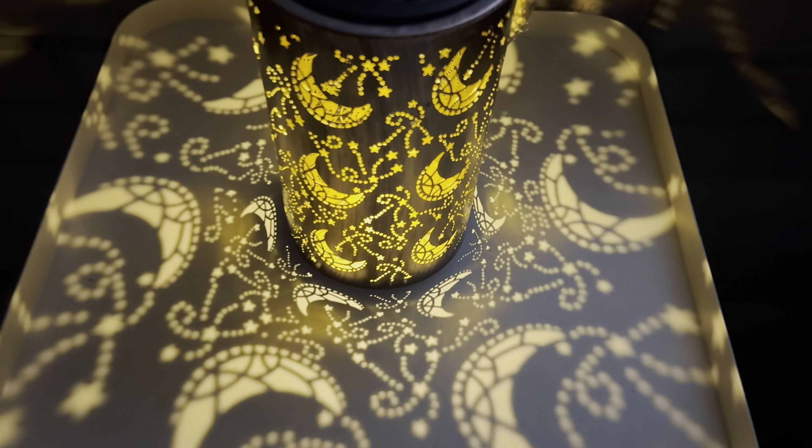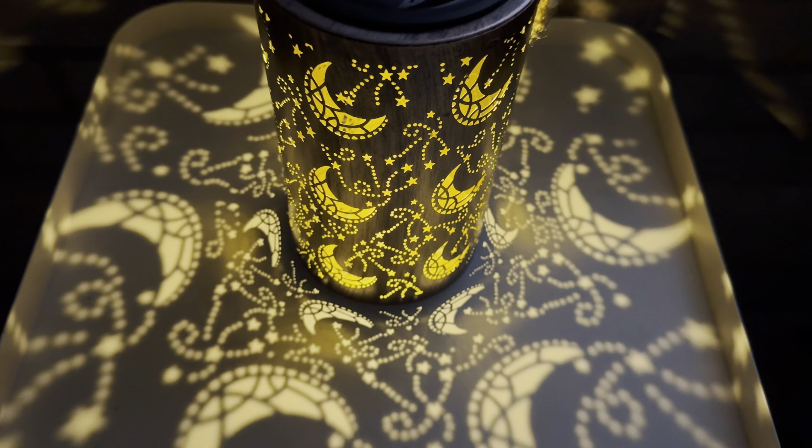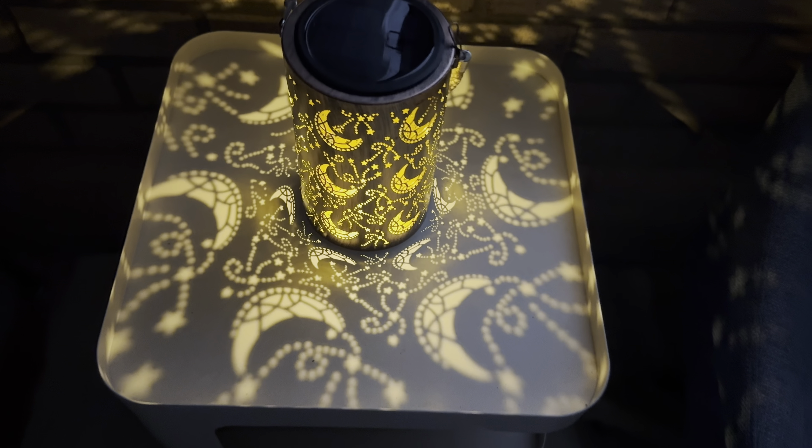All right, let me leave it on my balcony for a couple hours and I will show you how it looks like at night time. How beautiful. Oh my God, I love it.